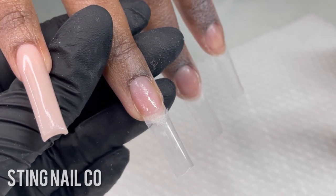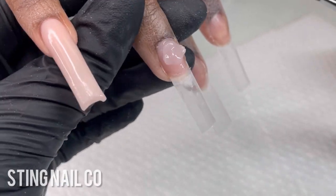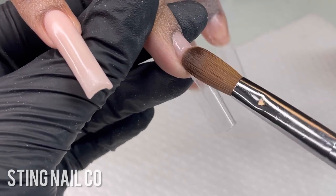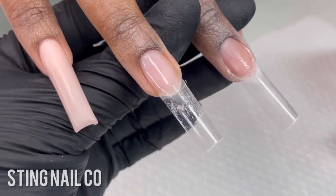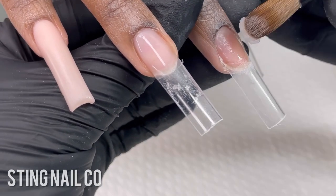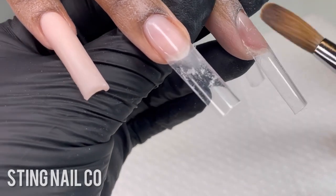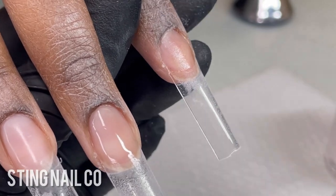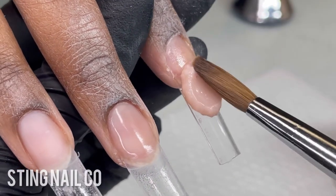On her next two nails — our encapsulated nails — I'm going to add a clear base of acrylic right onto the nail bed. You don't have to bring this down onto the nail tip; this just protects her natural nail and keeps anything from lifting once we start putting all our designs on. I do this anytime I do any sort of encapsulation, whether it's money, marble nails, glitter, or flowers — I always do a clear base.